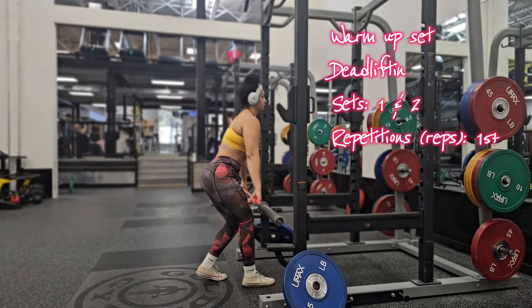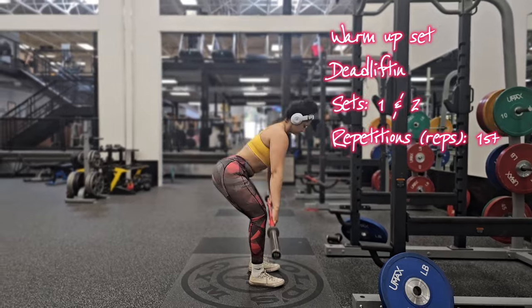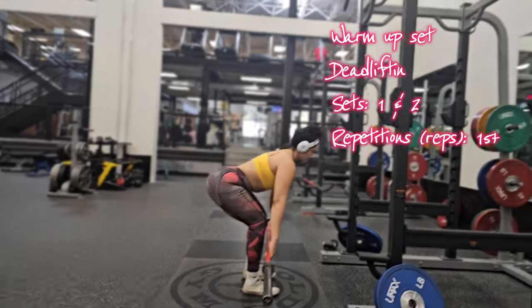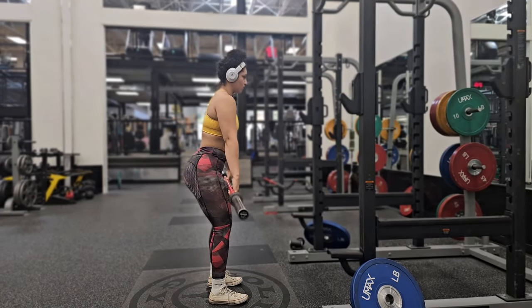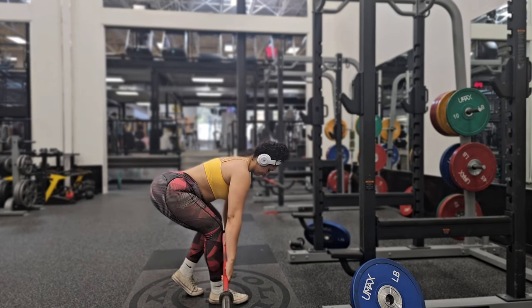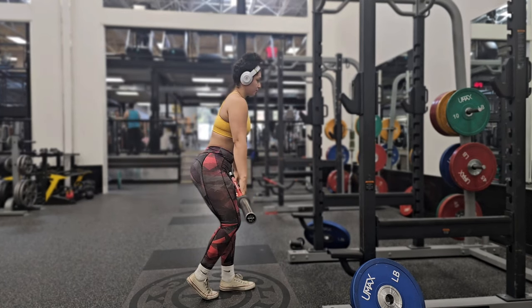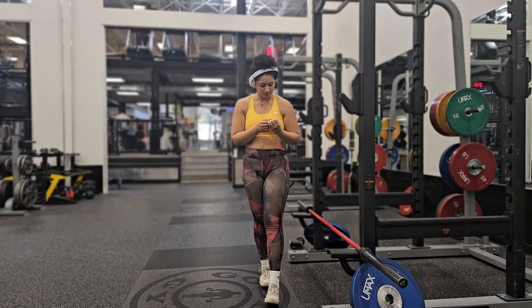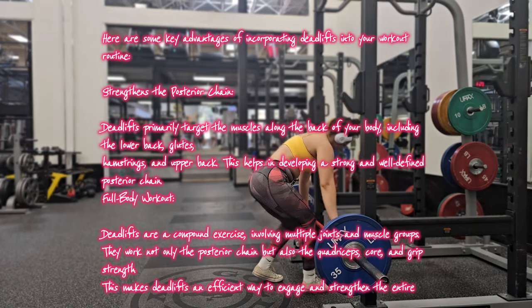Your last working set of squats is done — now we're moving to deadlifts, which are compound movements involving multiple joints and muscle groups. They work not only your posterior chain but also your quadriceps, core, and grip. On screen you'll see my warm-up set of deadlift — do two sets of 15 reps, then move to your working sets for three sets. Quick answer to a question I was asked: deadlifts have a positive impact on muscular health, and performing them regularly can help you lose weight and reduce belly fat. Use the 10% overload formula when doing your working sets.